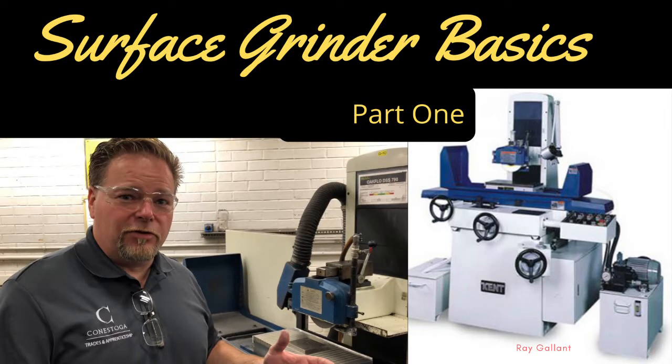Surface grinder basics part one. In this video we're going to cover the six-second rule, make a plan for touching off in the right spot, how to touch off, and how to dress the wheel. Let's get started right now.